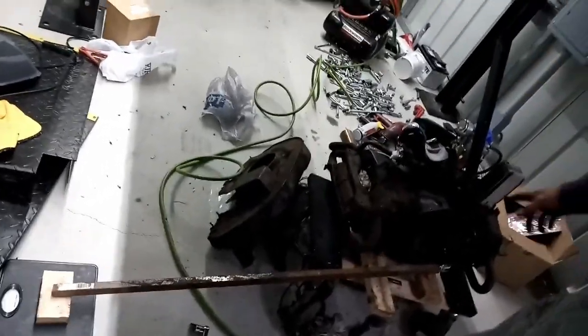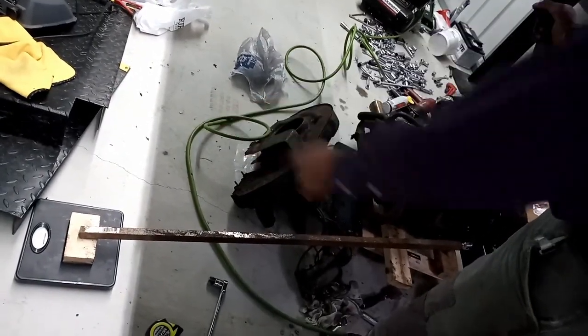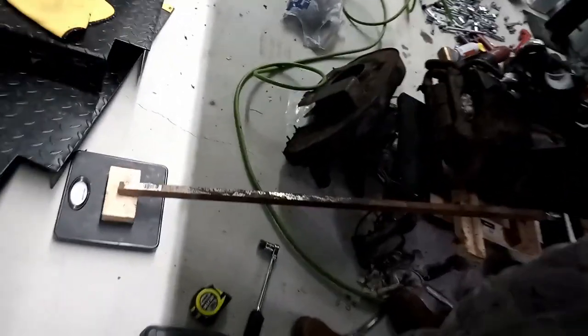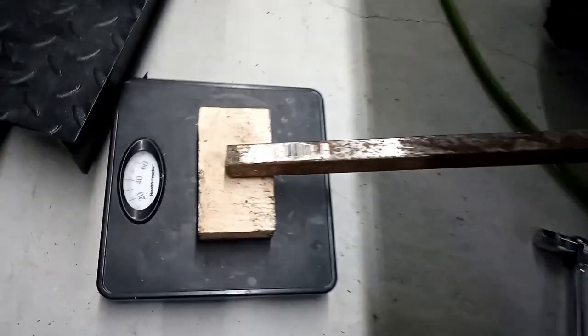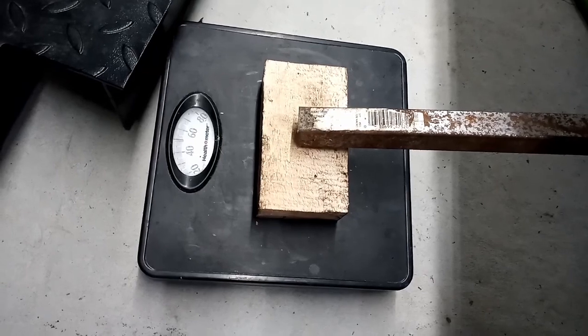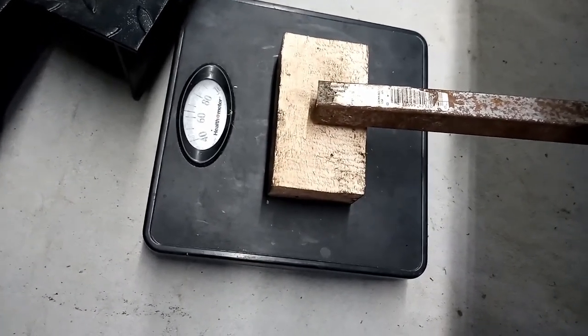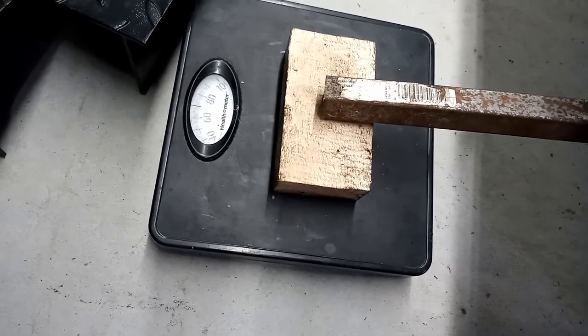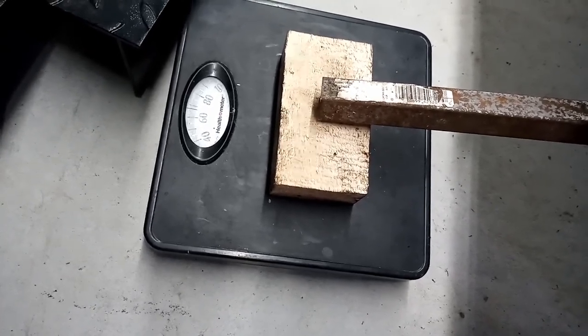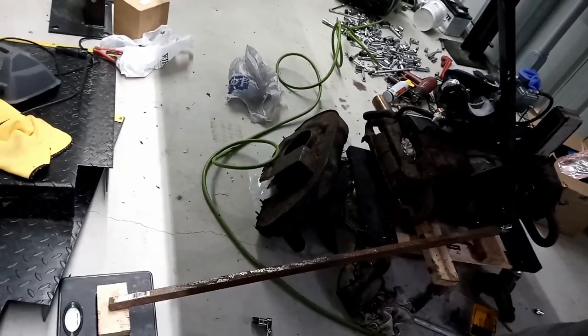I had to readjust this for the next bolt. Now we're going to push on it until it reads 65 on the scale — there's our torque. Now you know your bolt is torqued to 260 foot-pounds.